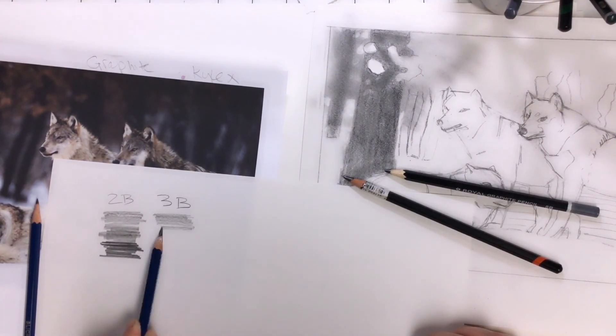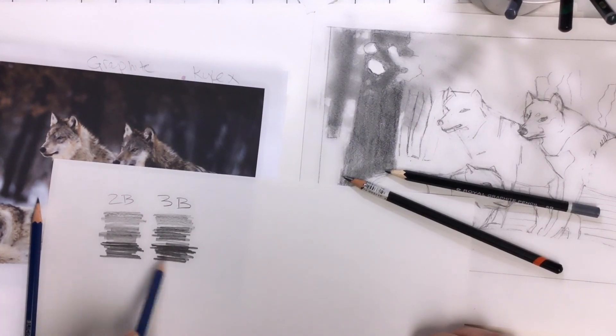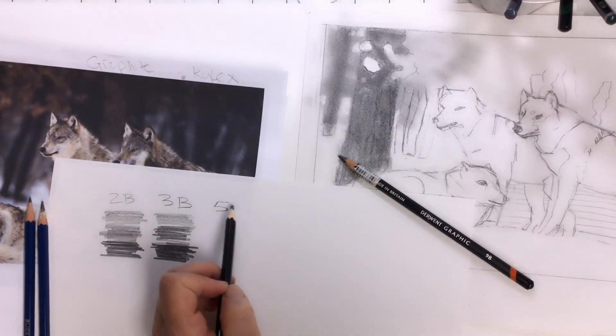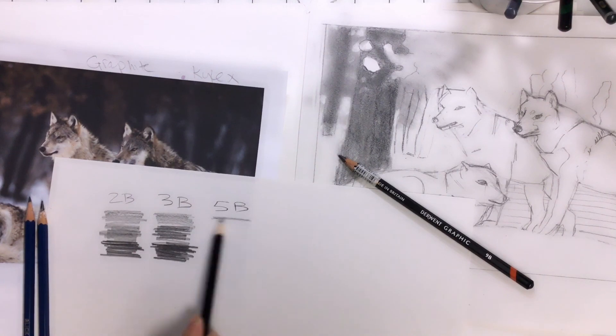Some people told me it stands for black, but I believe it stands for blending. So the lead in the B pencils is softer and smearier — it means you can get darker shades and you can blend with it, but you can't get really sharp lines or edges.